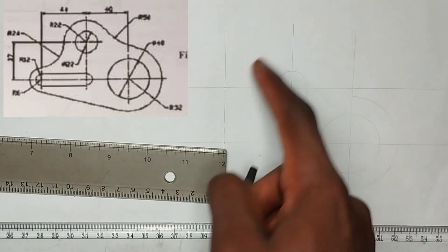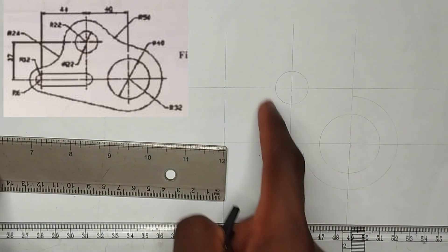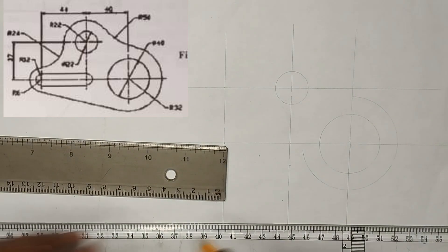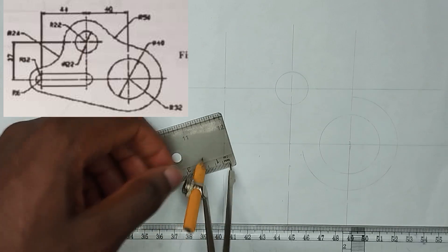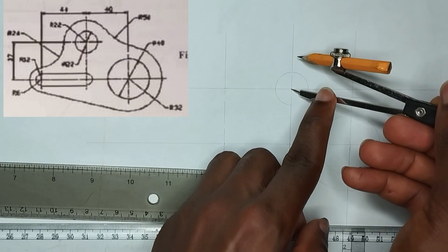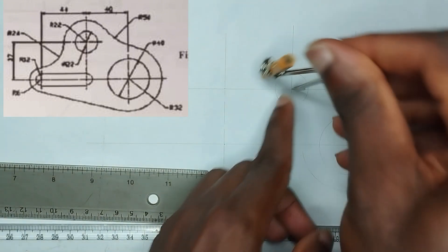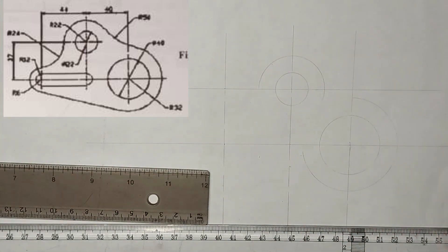Now, as you can see, above that circle of 22mm diameter, we have a radius of 22mm above it. So I am going to be picking a 22mm radius, then I will place it at this center and draw an arc like this.